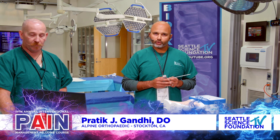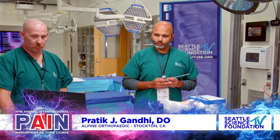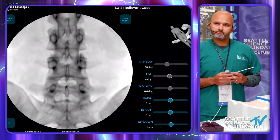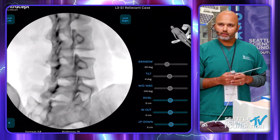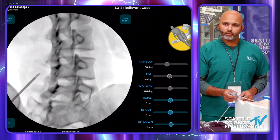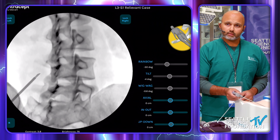The next thing you want to do is oblique over to the side we're doing. We'll access the right pedicle just for this purpose. We'll oblique over to the right and really get a good pedicle view where the facet is right about 50% of the superior end plate. We'll essentially mark right down the eye of that pedicle at L4.